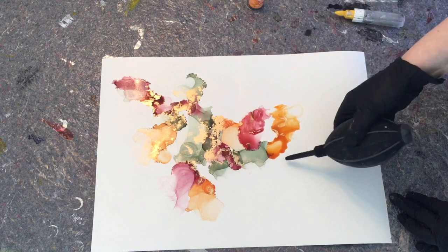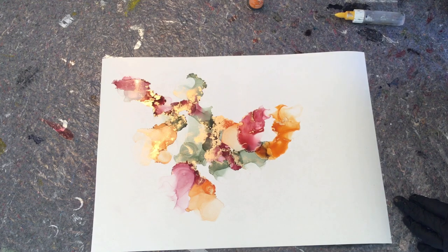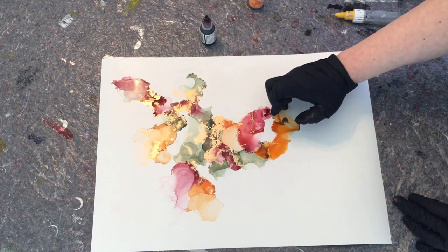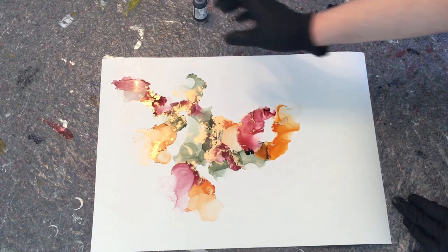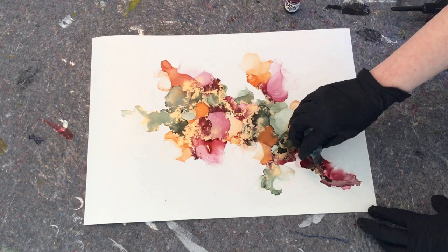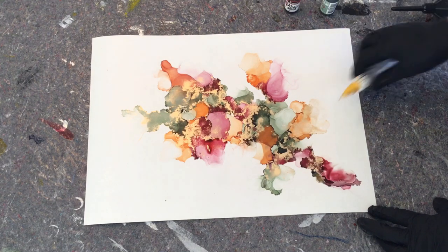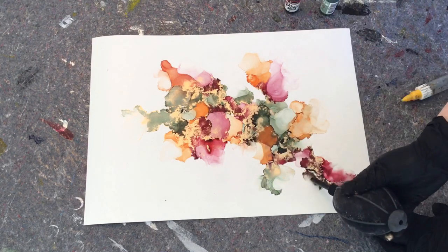I like to switch it up with these different techniques, which is why I'm really glad I got the air blower again. I think one of my favorites is when I do fades and pick up the paper and tilt it around, but this is so much fun — it's so much more random. You don't always know what's going to happen, but sometimes really cool stuff happens when you use the air blower. Do you guys have a favorite technique?